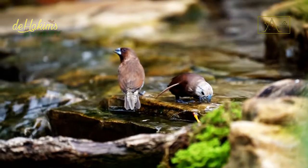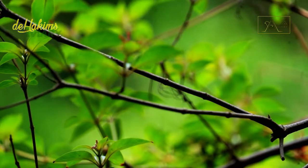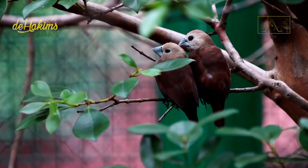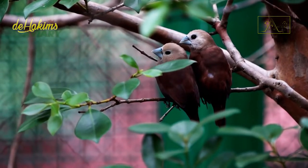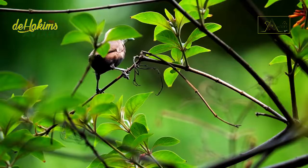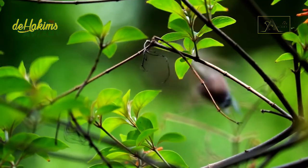However, it is difficult to identify male and female white-headed munia, as the two are almost identical. One of the differences lies in the white color of their heads — the female's white head is paler than the male's. There is another easier way to tell them apart, namely through voice and singing.